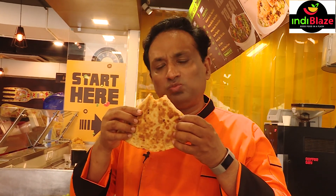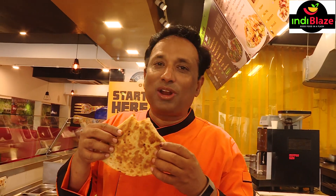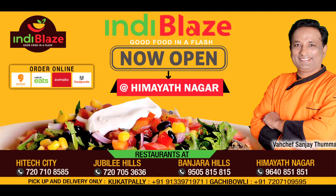Every bite is heavenly, super tasty. Dear friends, you will just love the food at Indy Place restaurant. Good food in a flash — come, we have six locations. Come and try, and keep saying Indy Place! Indy Place restaurants in Hi-Tech City, Jubilee Hills, Himayat Nagar, Banjara Hills. You can also order online from our Gachibowli and Kukatpally kitchens.